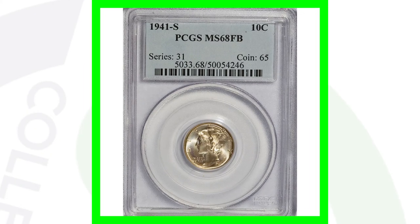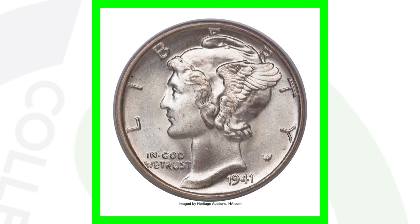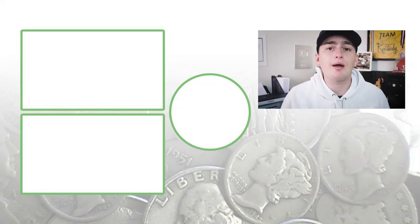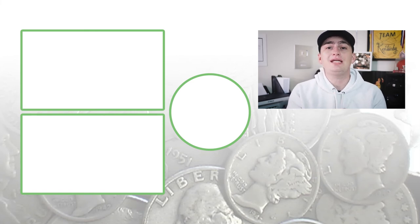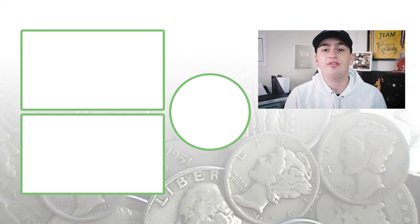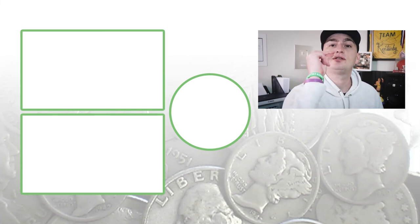Now, also for the 1941-S, this one is without errors. This coin here is just solely valuable because of the high grade, and this dime sold for over $17,000. Let me know in the comments below what coin you want me to cover next and I will add it to my list of videos. Don't forget to subscribe, check out the videos to the left, and until tomorrow I'll see you in the comment section below. This is Couch Collectibles and this is where I disappear.